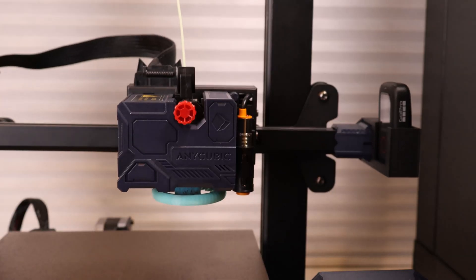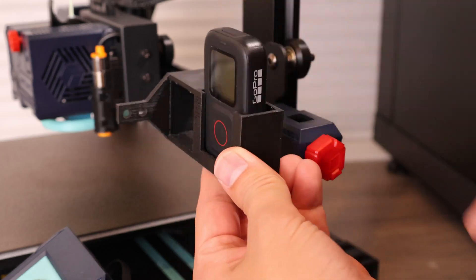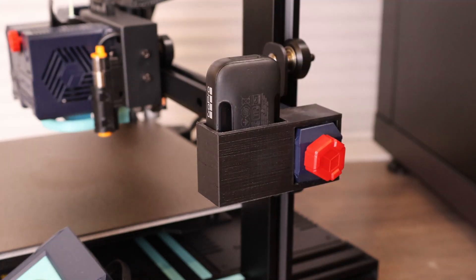First, we need a way to mount the remote to the 3D printer. You want to make sure it's mounted so that as the z-axis moves, your remote will move with it and be in the same x and y position no matter what layer is being printed. For my printer, I found some screws on the back where I can mount a custom-fit holder for my remote. You just need to make sure it can handle a bit of pressure when the print head is trying to press the button.